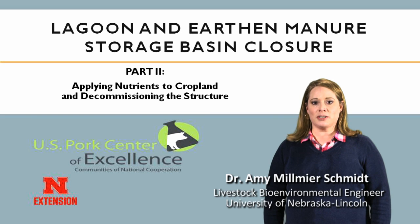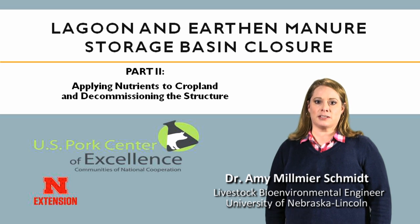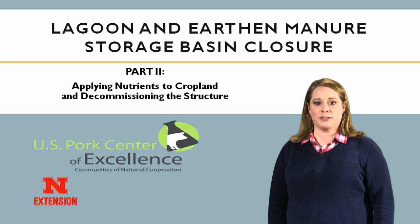This video is the second in a two-part series designed to illustrate the steps in planning and conducting a successful closure of a lagoon or earthen manure storage basin.